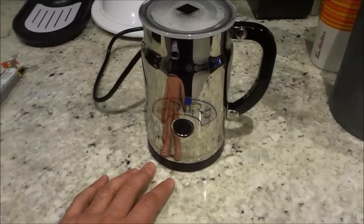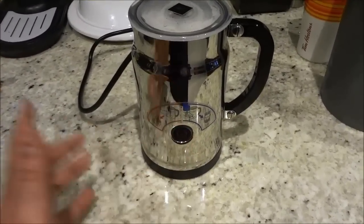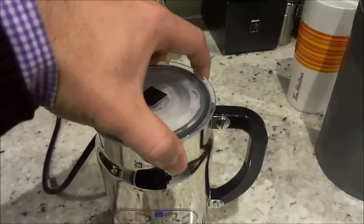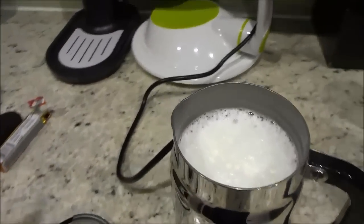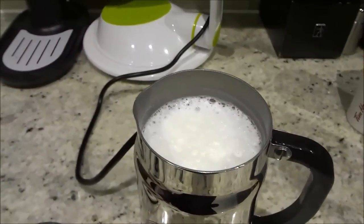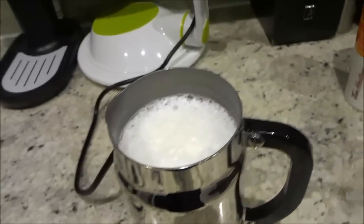Alright, so as you can see the button is no longer illuminated and that means that the process has been finished. So I'm just going to remove the lid — just going to pull it off — and as you can see I have steaming hot, nice and frothy milk. This is perfect, just as I said before, for the latte that I am making this morning.